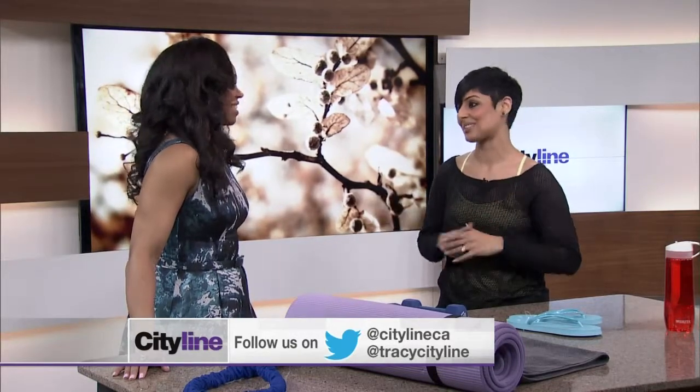Wiping down the equipment — it sounds so obvious. Having a towel, and most gyms actually provide antibacterial wipes. Using those antibacterial wipes, or even your towel as a worst-case scenario, really helps make sure those surface germs are taken care of. Adopting a methodology where you wipe before and after gives you extra caution, as opposed to just doing it after and then forgetting because you got thirsty.